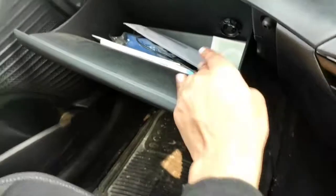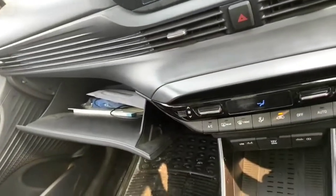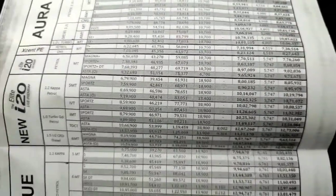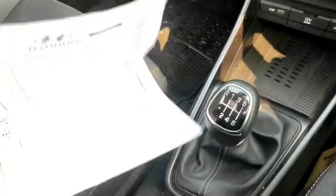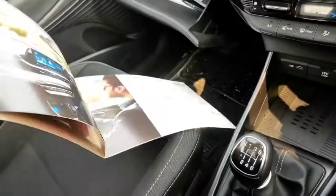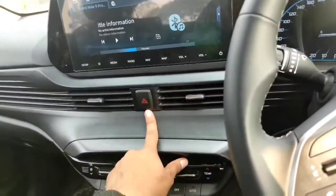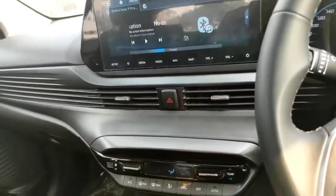The glove box is a decent size and has a cooling function. There's also a price list for the new i20 visible here — you can take a screenshot. At the center you have the hazard button, which breaks the continuous AC vent treatment on the center console.